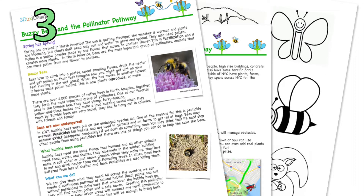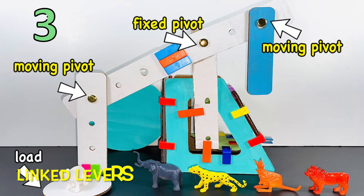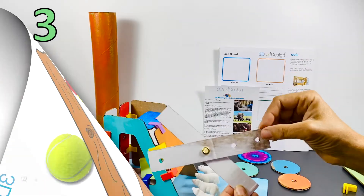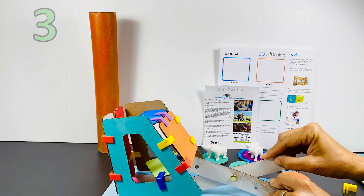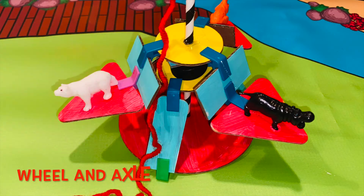Here are some examples of simple machines you might use: a lever, linked levers, an incline plane, a wedge, a pulley system, or a wheel and axle.